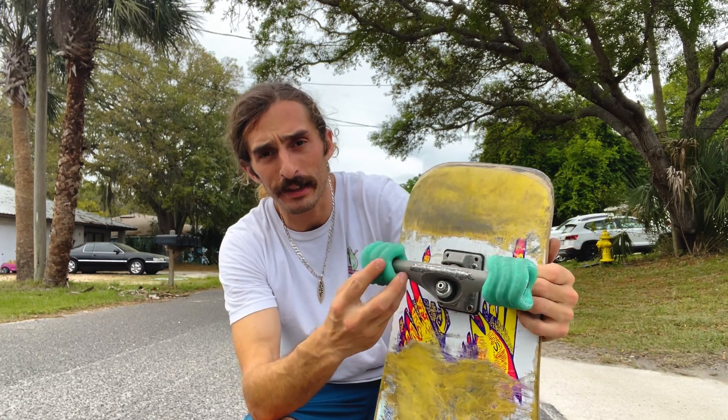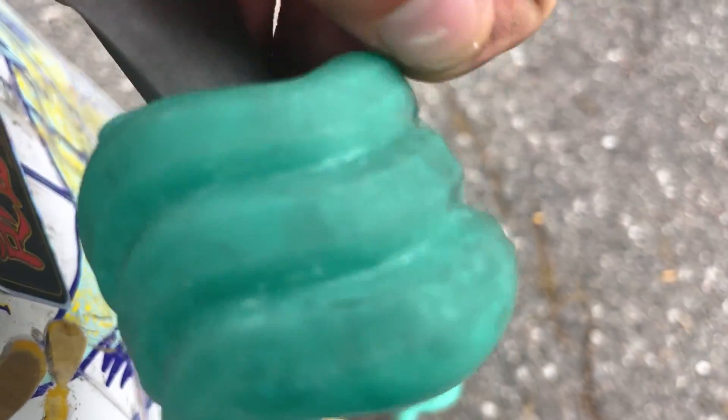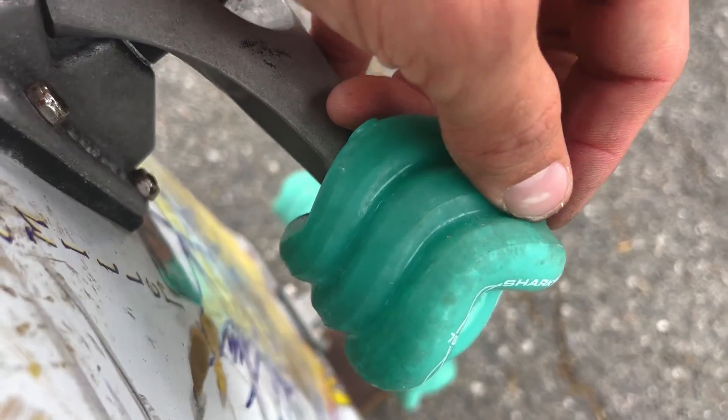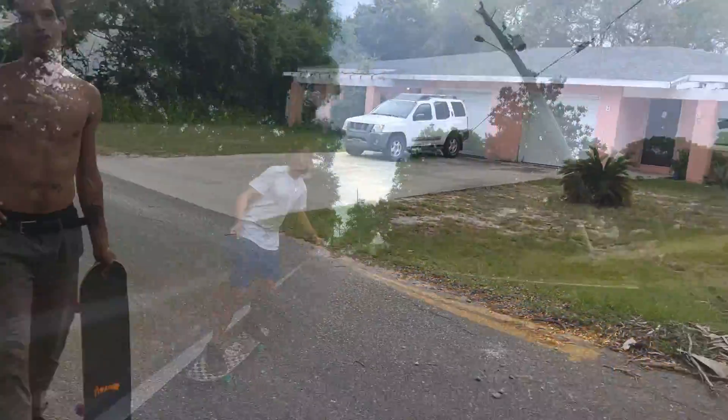I am a little surprised that there are these little plastic bits coming off of it. I'm going to keep pushing it to the test, but maybe that's just the initial break-in, possibly.